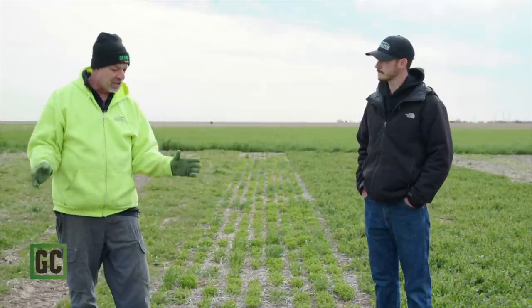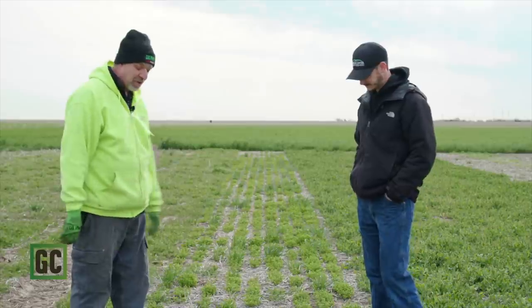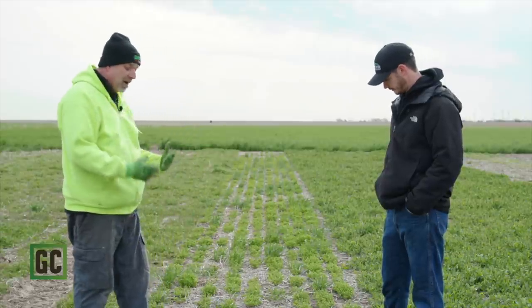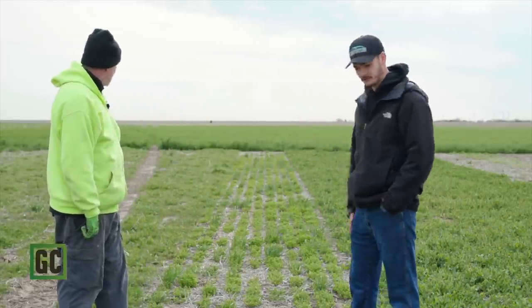Right next to the winter peas, we have winter lentils — Morton winter lentils. That's actually the only variety I'm aware of that is a true winter lentil. Lentils are in the same family as peas and vetch — kind of the less aggressive cousin to vetch. We've seen pretty good consistent winter hardiness out of these, and this year is no exception: pretty good stand. Lentils don't vine like a vetch — they stay more contained within themselves. They're a really good companion crop, but you're not going to get great weed control from lentils by themselves, so we'd never want to see you put lentils in alone unless you're trying to grow them for seed.